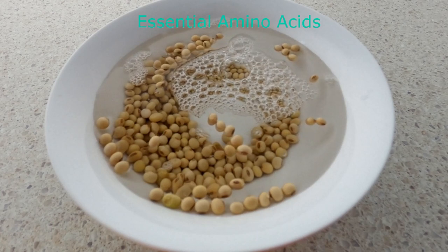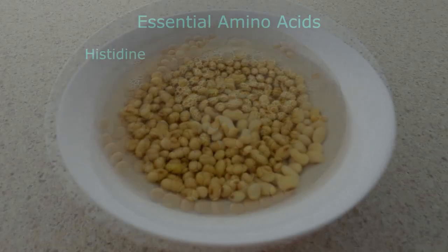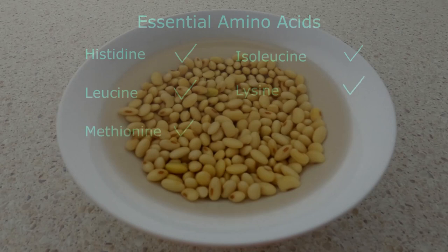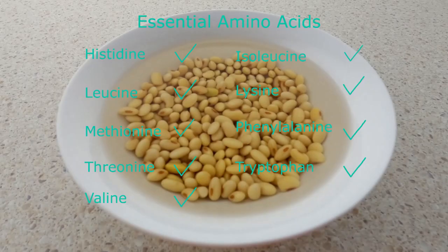There are nine essential amino acids. They are histidine, isoleucine, leucine, lysine, methionine, phenylalanine, threonine, tryptophan, and valine. Soy is one of the three plants that have them all. Soy is a complete source of protein.